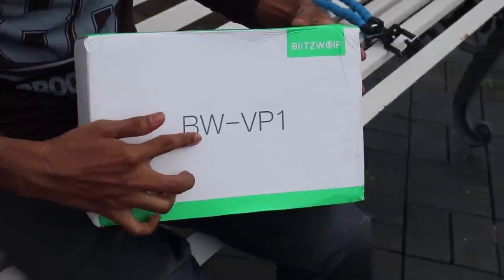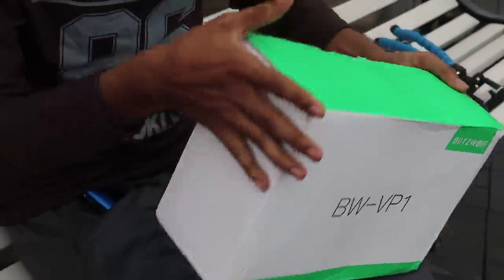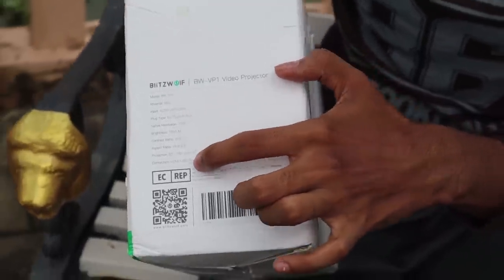Let us unbox it. BW is a VP1. This is a BlitzWolf projector and I am using BlitzWolf. A projector with given specs. That is why it is 1080p. This is 1080p.